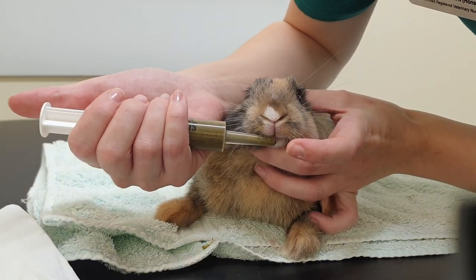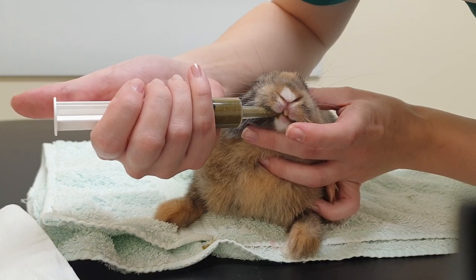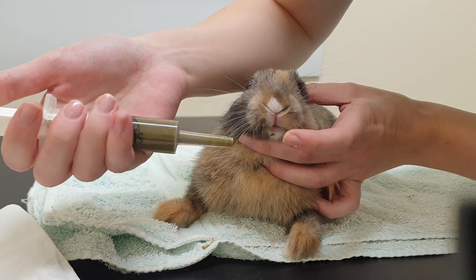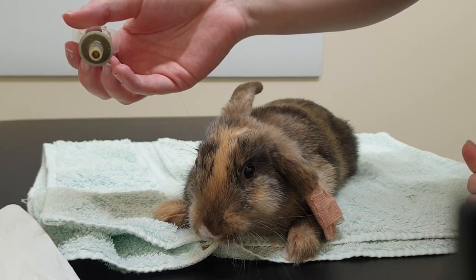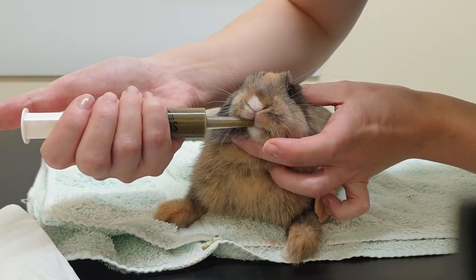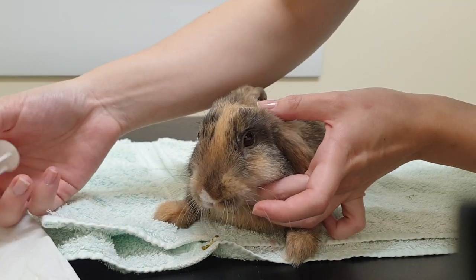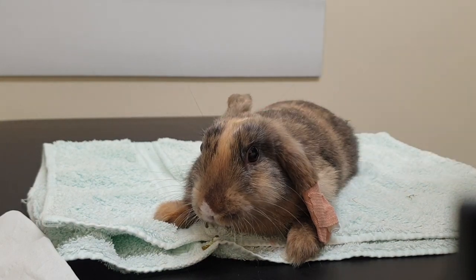Just lift the lip up with the syringe going at the side, then push the plunger and give a little bit at a time — just make sure they lap it up or chew it. Then you can do the same again and give a little bit more. You can see he's eating it really well. Just make sure they're taking it well and not spitting it back out.